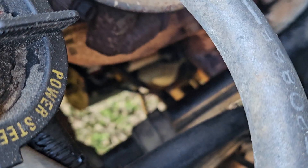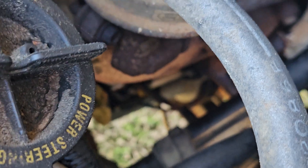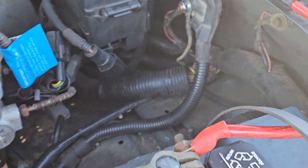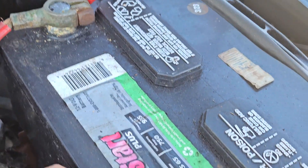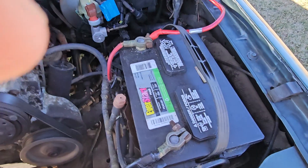The 3.0 Ranger starter is in the same place, but the best I can remember it's got three bolts, and it's a really tight spot and a booger bear to get to. So I hope that helps you out. And always remember when I'm playing with electronics, hook your battery first. Y'all have a good day.